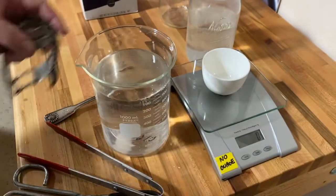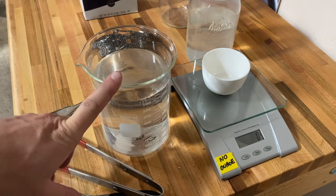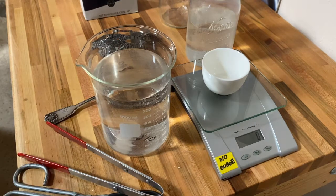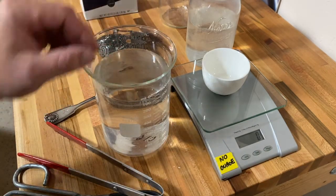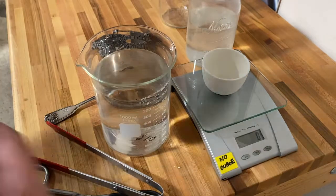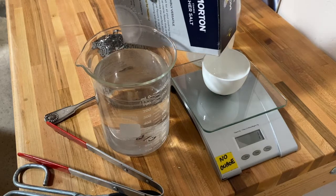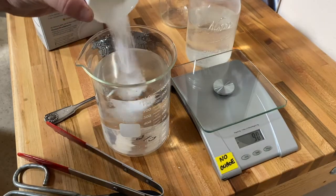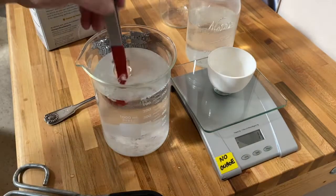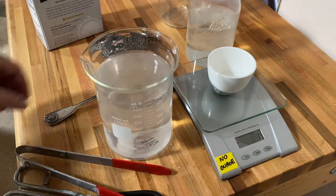I'm going to raise the concentration to 50 parts per thousand, which is hypersaline — like a salt lake, where you have a much higher concentration. We're going to measure out some more salt, about another 15 grams or so. I'll dump it in, and just got back from the microwave with this fully dissolved.